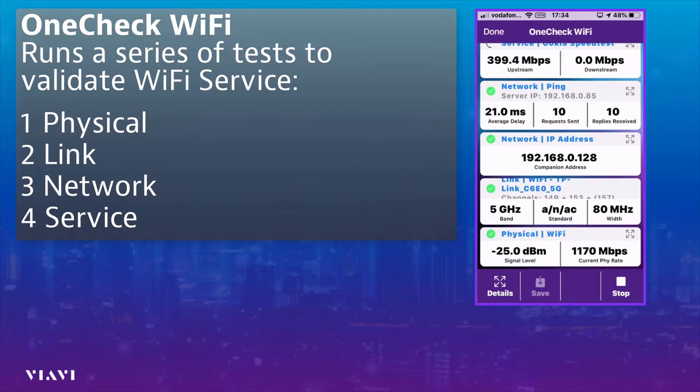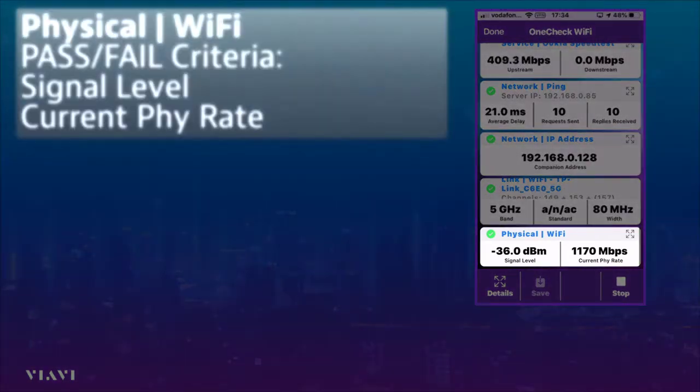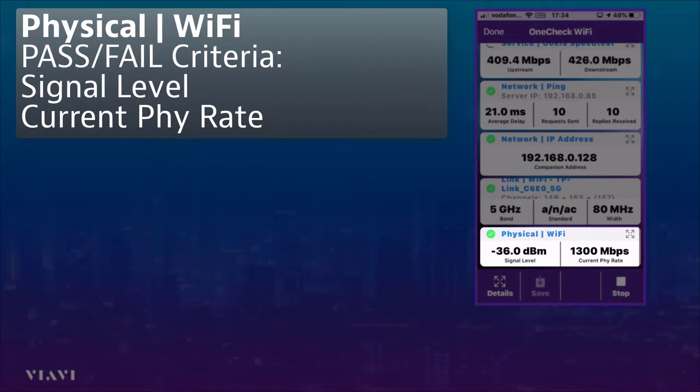It goes all the way to layer four at the TCP layer, which is the Ookla test in this particular case. You can see at layer one there's a physical signal level of minus 36 dBm, and that's okay, so we've got a green tick.